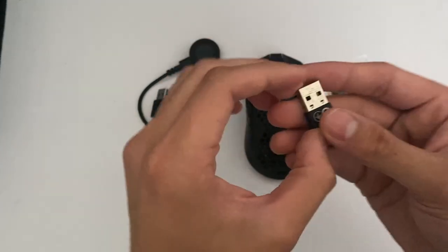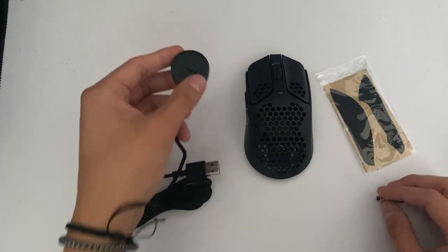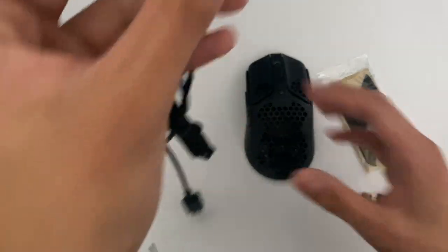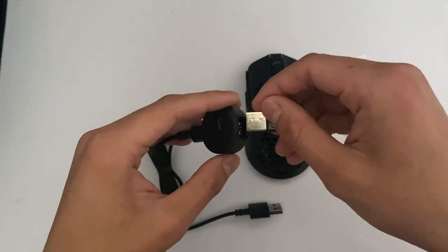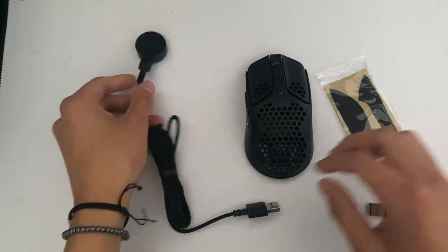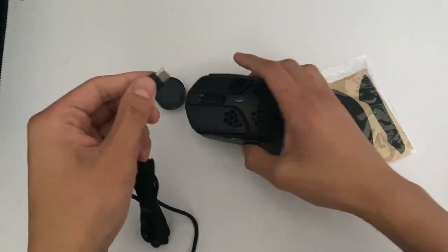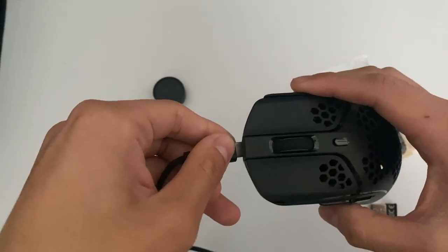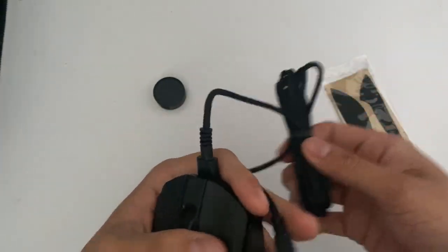Then we have the wireless receiver and the wireless adapter. The way that these work is that you actually plug this into the computer and you plug this into here. And then you also have the option of going wired mode by unplugging this and plugging this into the mouse like so.